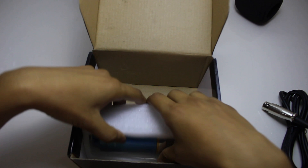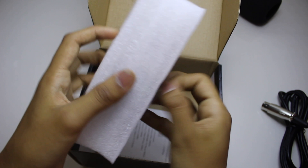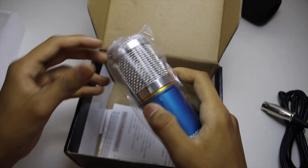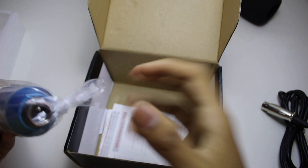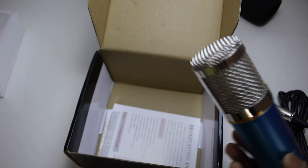Let's get to the microphone. And here it is — the microphone in all its glory and blue color. So there is much plastic here.